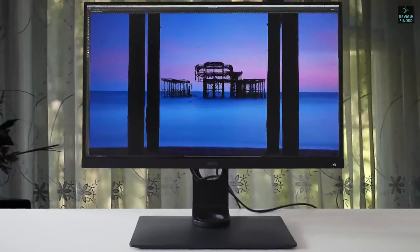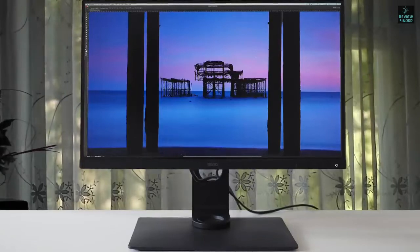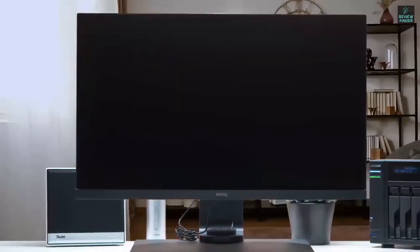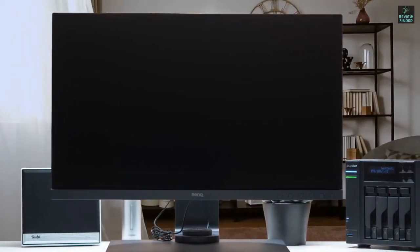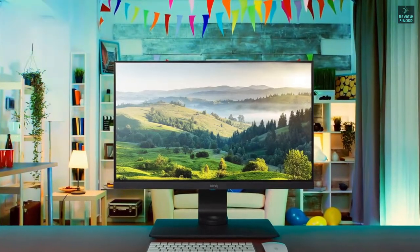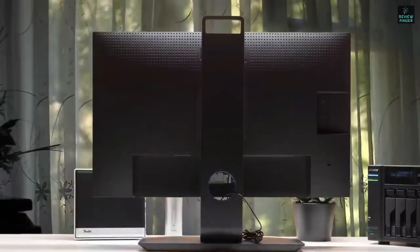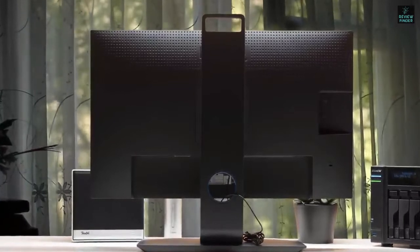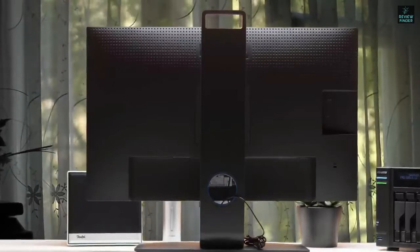The BenQ SW271 has a total of three input ports: two HDMI 2.0, one DisplayPort 1.4, and one Thunderbolt USB Type-C port — quite sufficient to connect a number of different devices. What makes the SW271 successful is not only its 4K resolution, but the colors. This unit includes dedicated modes for sRGB, Rec.709, DCI-P3, and Adobe RGB, and since it supports HDR, the blacks and whites will be enhanced so that the end result will be truly spectacular.